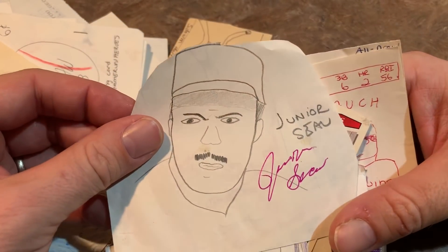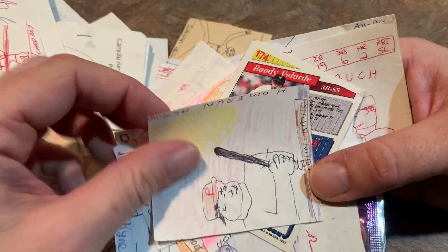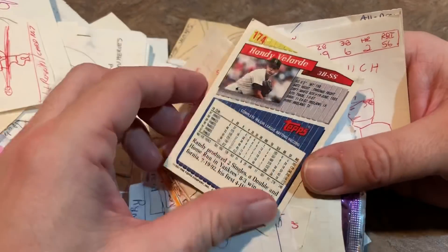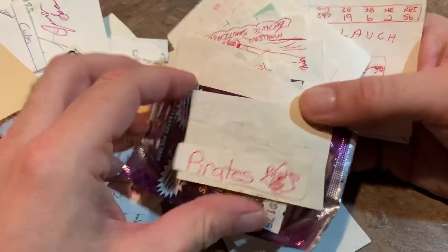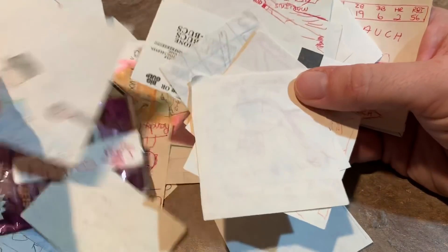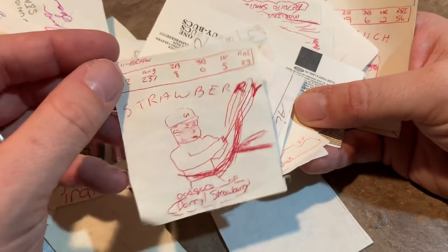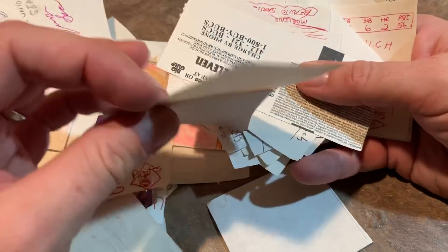Here's a Junior Seau — I don't know why I drew him in a baseball uniform. He was a football player. John Kruk again — looks like a caveman. That's like the fifth or sixth John Kruk card that I drew. And we're getting on to the end here. Nigel Wilson. I also have a couple other big five by sevens that I randomly made in the shape of baseball cards to sell. I'll show you those also.